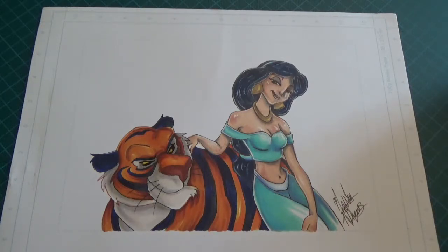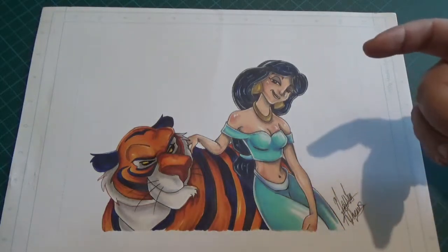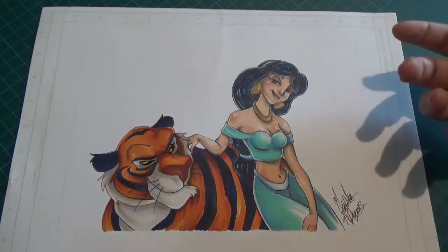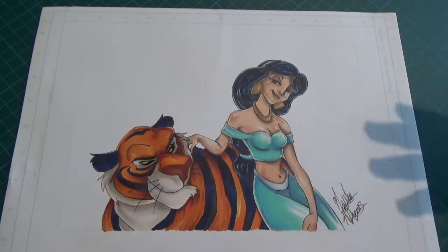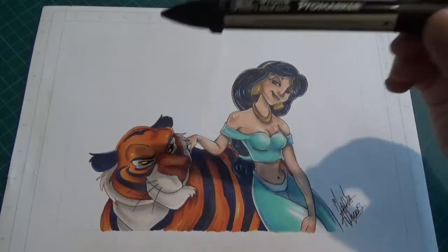Hello and welcome to my first alcohol markers tutorial. I'm going to show you how to use your alcohol markers and which colors to use to achieve a lightish skin color. My next tutorial will show how to achieve a darker color - I'm thinking Esmeralda from Hunchback of Notre Dame. We'll be working with whatever alcohol markers and brand you have, because they can be very expensive.